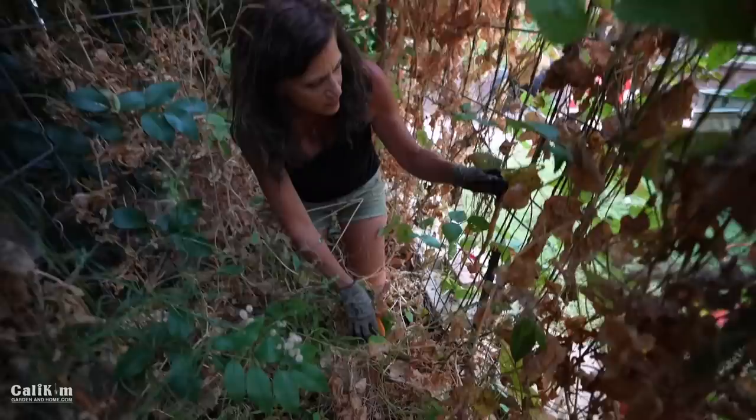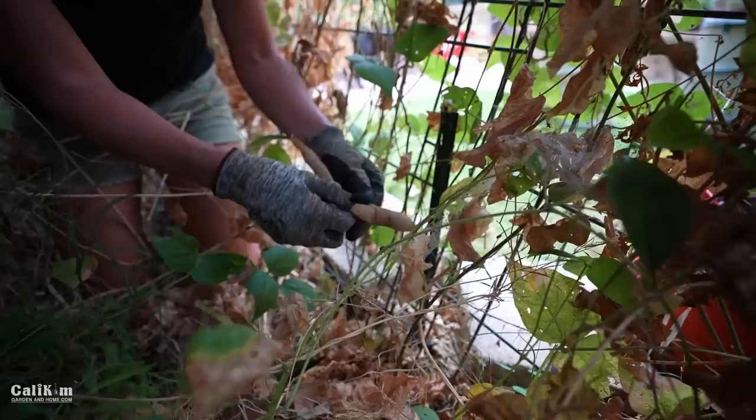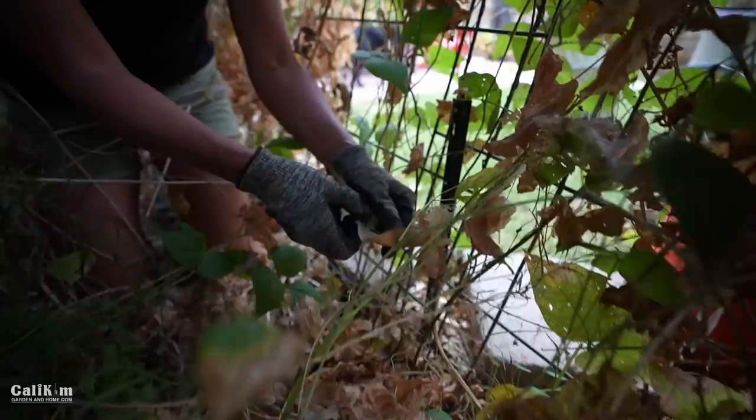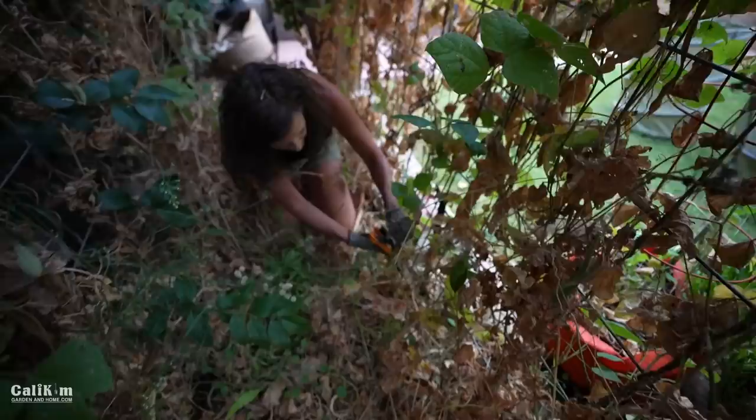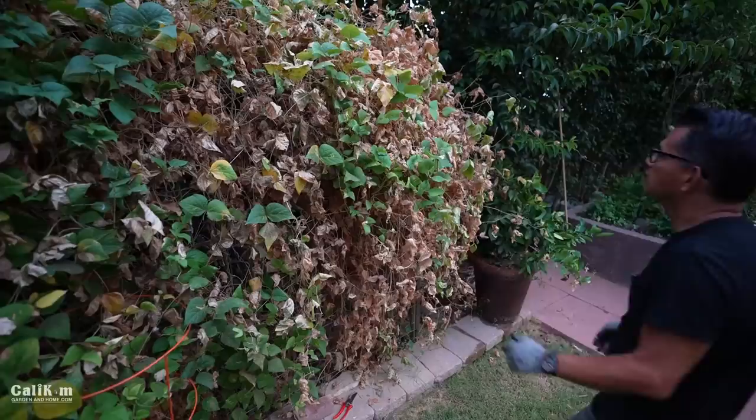I'm literally going to have to crawl through this garden bed. Hope there's no bugs or critters in here. The runner beans are drying on the pod, and what I can do is actually pop these open — these are gorgeous beans. I can just put them right in the soil and they will come up next year when it gets a little bit warmer.